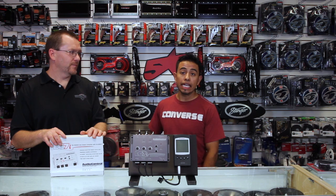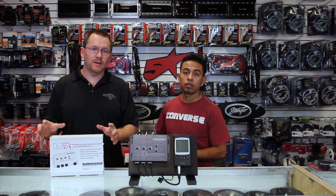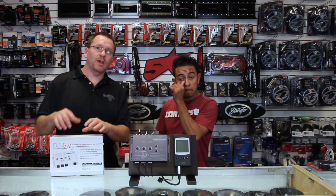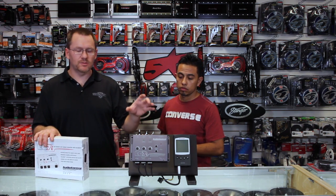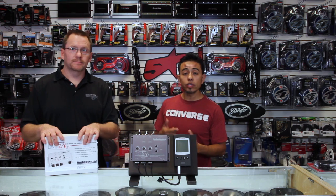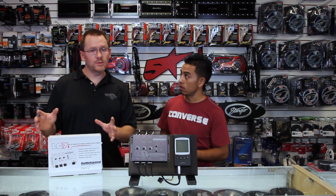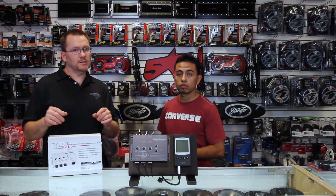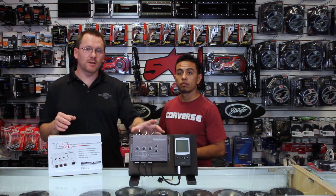They have input up to 400 watts, so it'll pretty much handle whatever you can throw at it, including factory subwoofers that come with big amplifiers. It also has output voltage of up to eight and a half volts, so you have plenty of power to feed the amplifier input and keep those gains nice and low for a clean signal. The frequency response is 10 to 22,000 Hz, meaning this is not going to interfere with the sound quality of the radio.